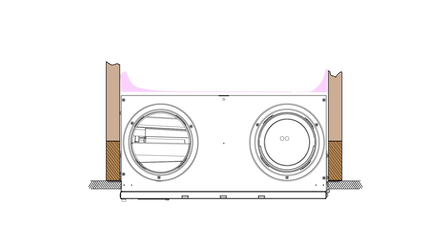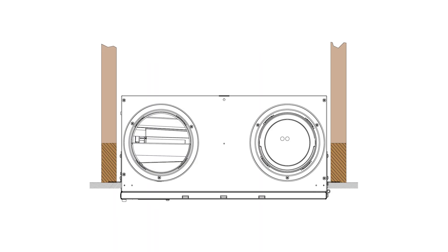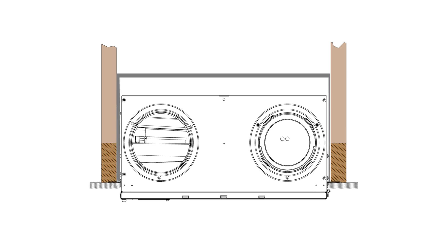In Zone A, insulation must be spread over and around the unit. In Zone B, a sealed enclosure must be installed over and around the unit with a 1 inch clearance from the top of the unit housing to the enclosure. Insulation must be spread over and around the enclosure, and ducting must pass through the sealed enclosure and must be sealed to the enclosure.